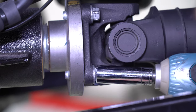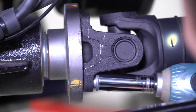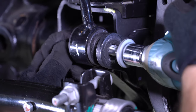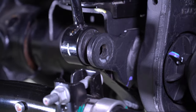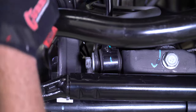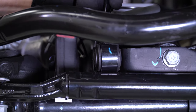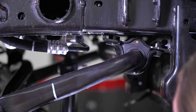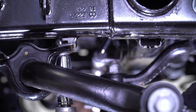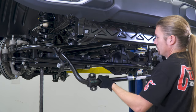Remove the drive shaft from the differential yoke with a 15mm socket and set it up out of the way. Next, we'll remove the entire sway bar assembly. With an 18mm wrench and socket, remove the bolt and nut that attach to the bottom of the sway bar link at the differential housing on the driver's side and then on the passenger side. Using a 15mm socket, remove the fasteners that hold the sway bar to the frame on both sides, which will allow you to remove the factory sway bar as one unit.